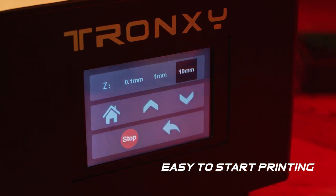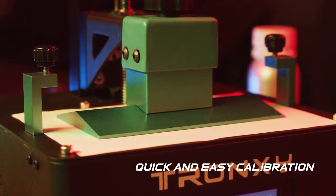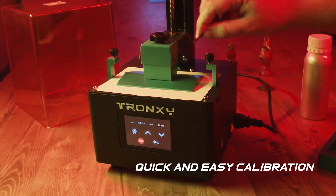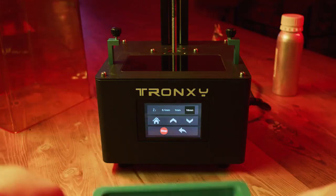It's easy to start printing. First, calibrate the machine. Just loosen the platform screws, return to zero, and tighten the platform screws again, which will render the leveling process complete seamlessly.